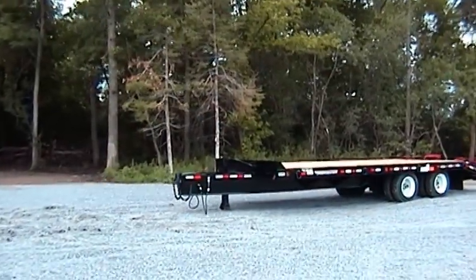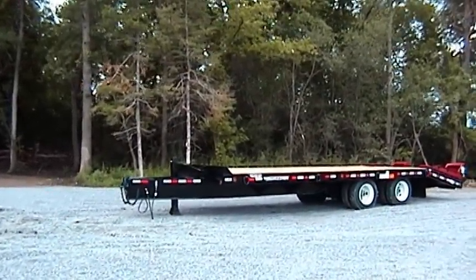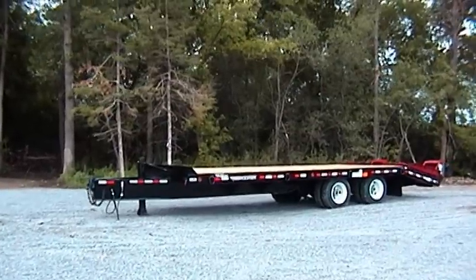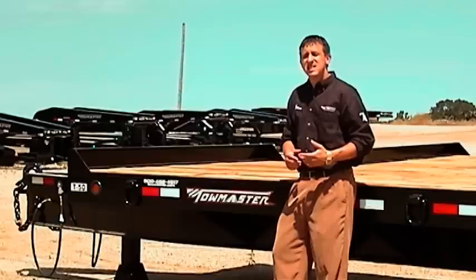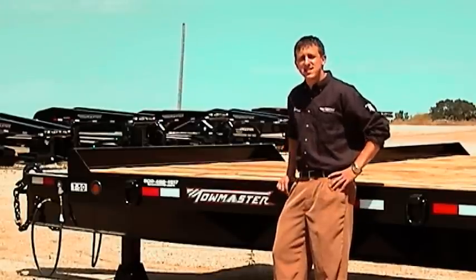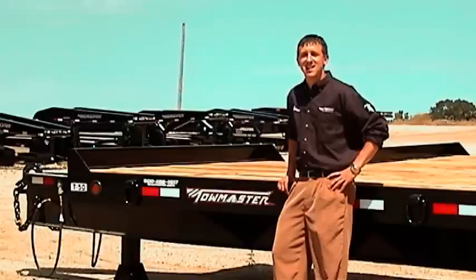ToeMaster's deck over trailer is backed by our exclusive limited lifetime frame warranty, full one-year warranty, and unsurpassed service and support. Our deck over models are certainly popular in the construction industry, and you can see why. For more information, see your authorized ToeMaster dealer or visit us online at ToeMaster.com.